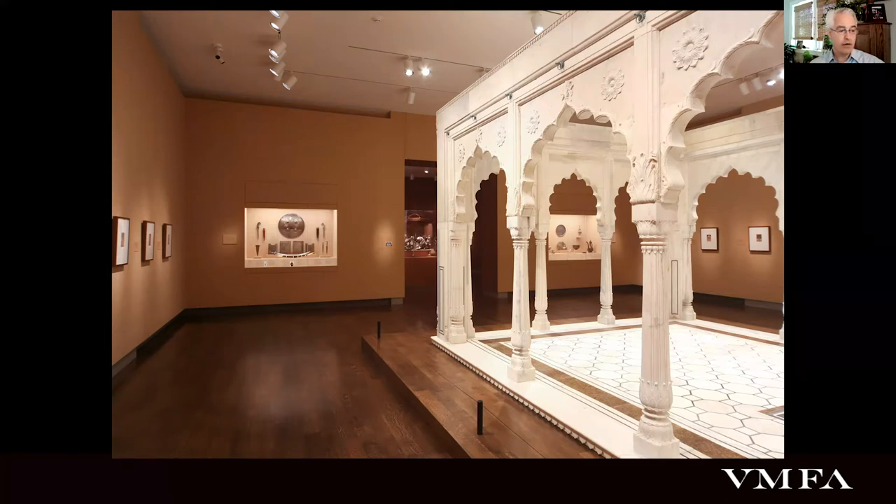Just to note, as part of these renovations, this pavilion gallery will be repainted, and I'm actually really excited about that. All the art will be installed except for the pavilion, and these sort of sandy, Eddie Bauer khaki walls will be repainted a very, very light blue that's meant to sort of evoke the sky, and I think will work very well with the pavilion, which of course was once outdoors under the sky.